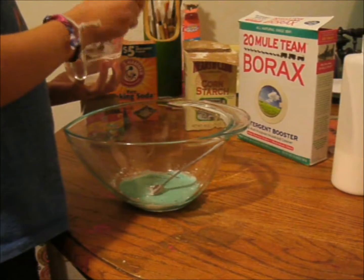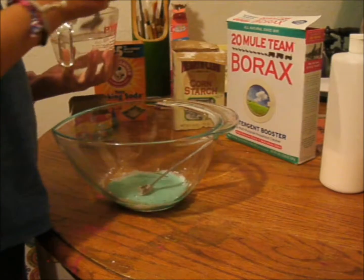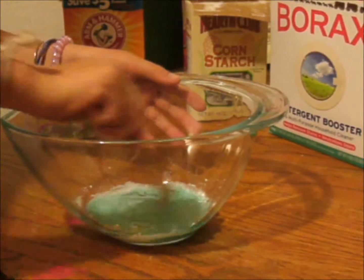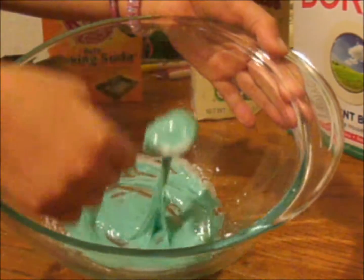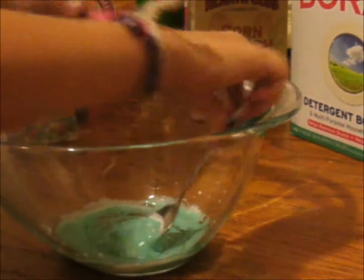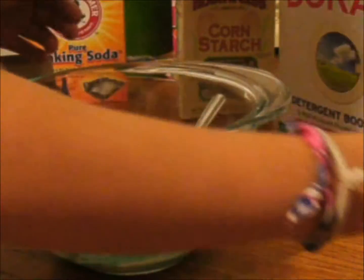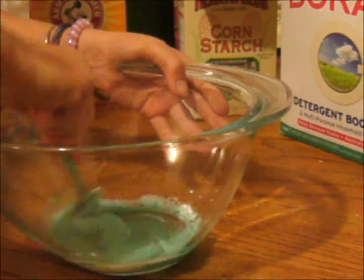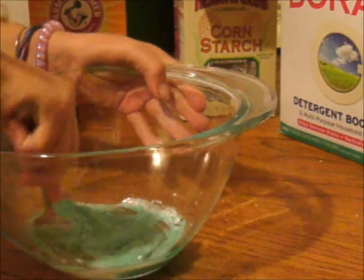After that, you're going to take a teaspoon of your water and borax mixture and pour it slowly into your slime, or your glue. As you can see, it has thickened and it's slowly turning into slime. If it's still sticky, you can add more borax until you get the consistency that you want.